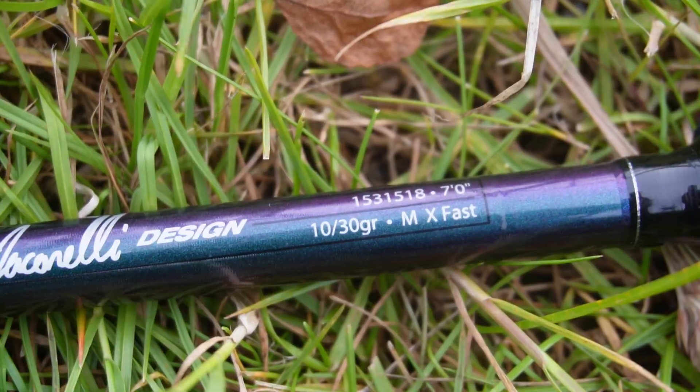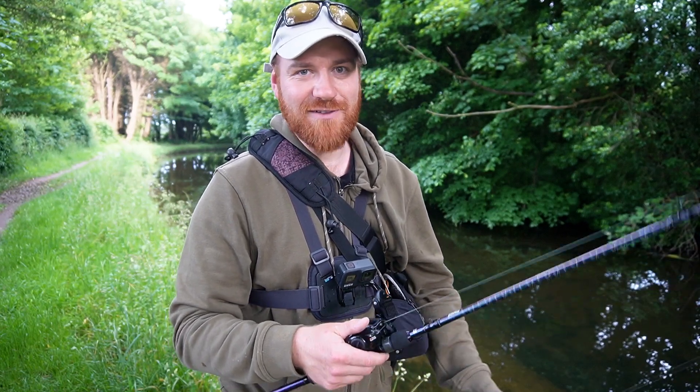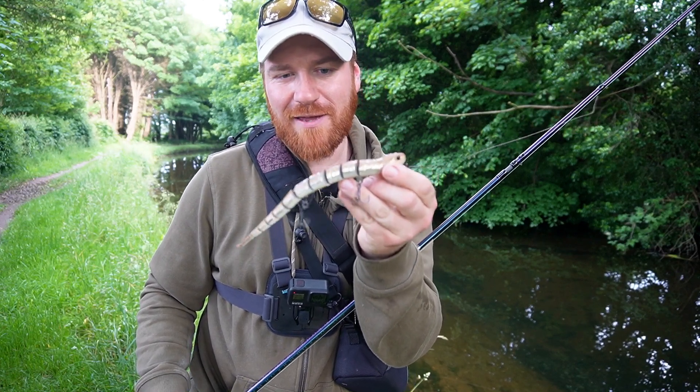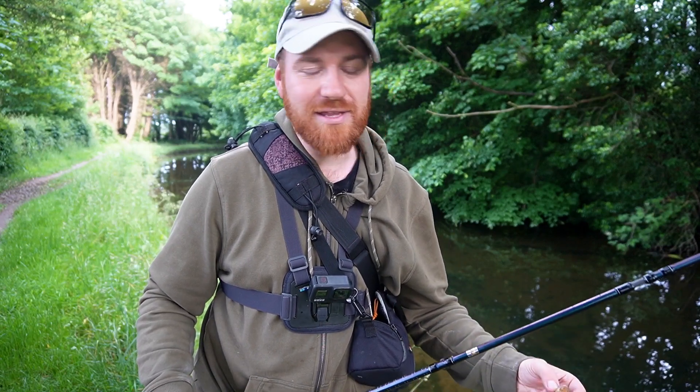I can throw it on a bit of a lighter setup — fishing a setup up to 30 grams today. I'm fishing 65 pound wire though, because if I get this thing snagged up in a tree I definitely want to be able to bend the hooks and get it back. The reason I'm out here today is just to see if these local pike fancy a bit of snake.